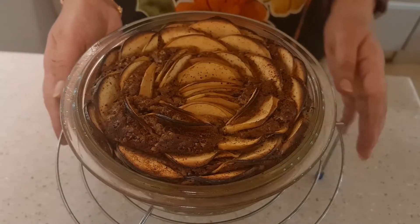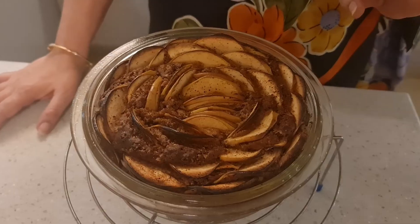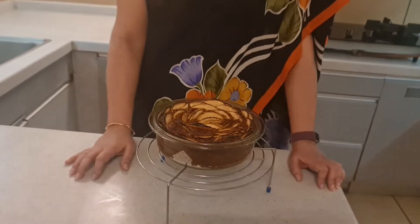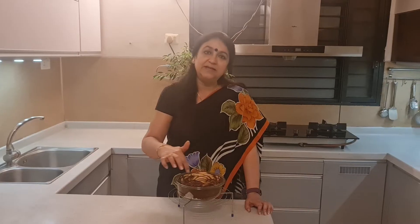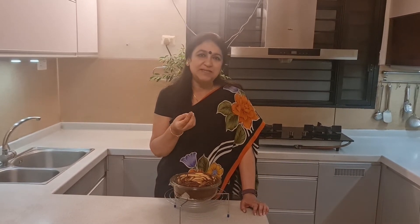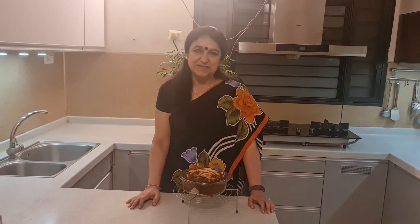So friends, this is the amazing apple cinnamon whole wheat cake! I checked it at 40 minutes and it wasn't done yet, so I baked it for about eight minutes more. I've taken it out and put it on a tray. Don't cut it while it's hot — it will crumble. Leave it for at least 20 minutes in the dish on an iron rack, then gently take it out and cut and serve it. You can keep it in the fridge for four to five days — whenever you want a piece, just microwave it for 30 seconds and enjoy it with a hot cup of tea or coffee. Wasn't that an easy and simple recipe? I'll see you next Saturday at 7 PM with another simple recipe. Till then, enjoy!